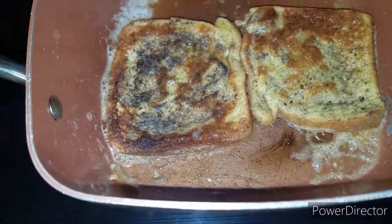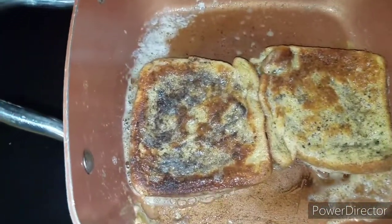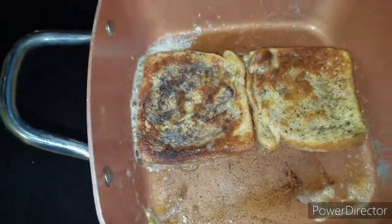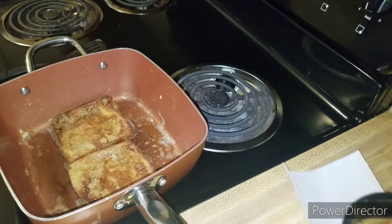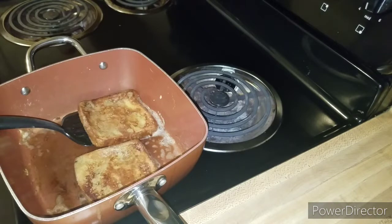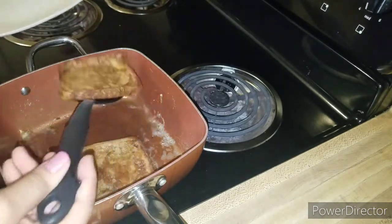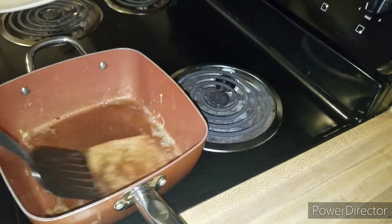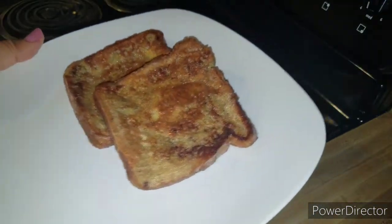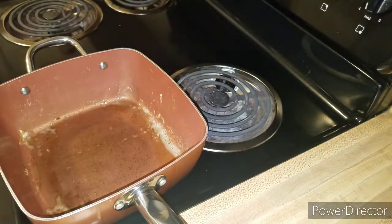I added some more allspice to mine because I wanted more on it. They're about ready to take out. Oh my gosh, they smell amazing! I'm going to make up the rest of these and plate them up really nicely so you guys can see how they look all plated up.